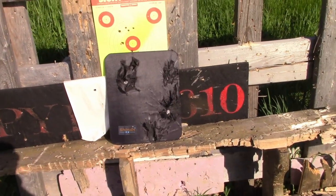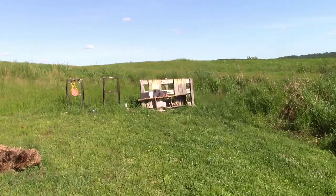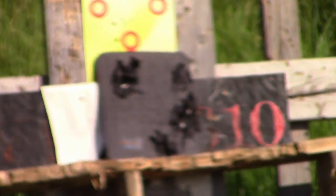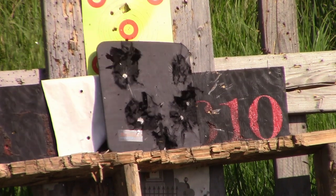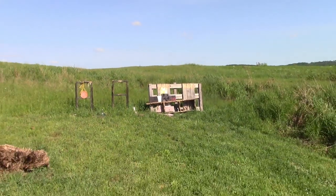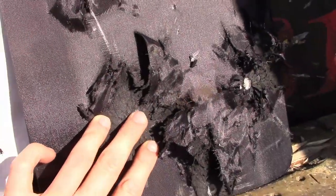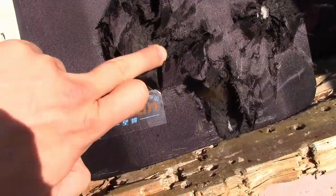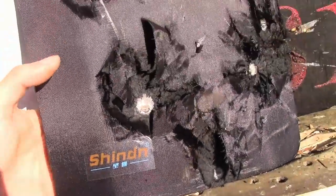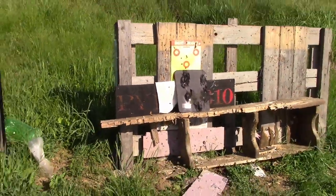Today we actually have Tyler with us and we're gonna be shooting his Glock 23 at the plate - it's a .40 cal. If you remember from the other episode, then we'll move on to the .45. Since it's a Glock, just aim for the plate and hope for the best. That's our first time shooting a .40 cal on these plates. It was a full metal jacket - it's not even scratching this plate, just a mark from the bullet.